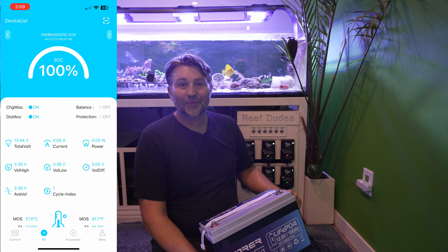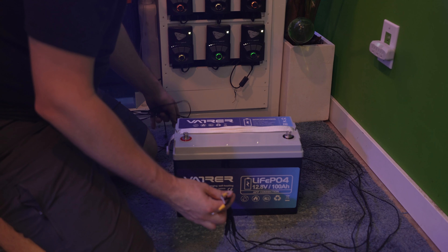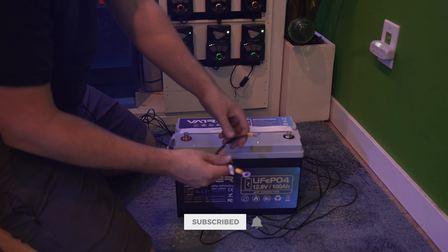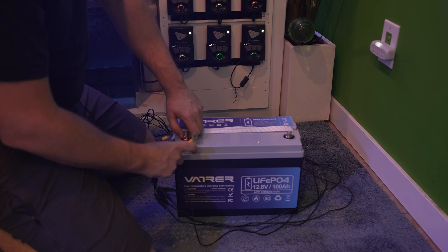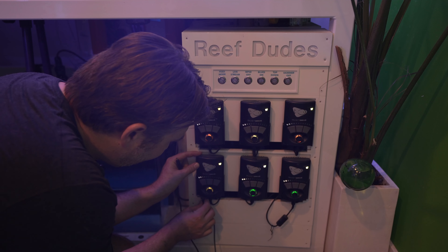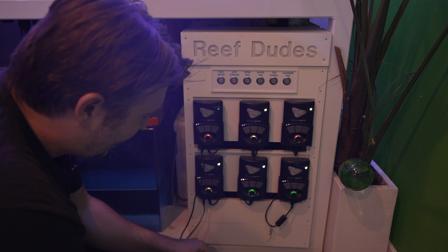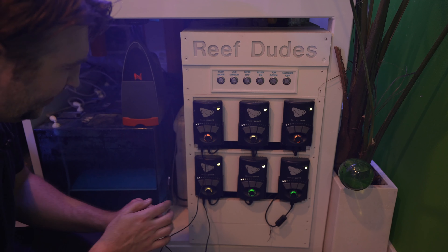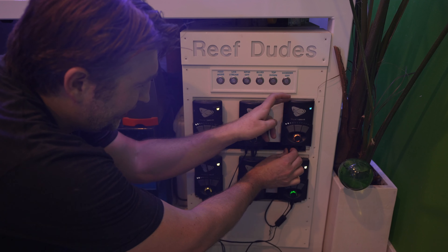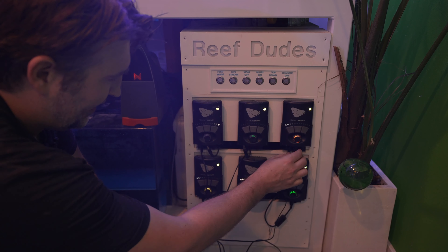I made a battery hookup harness in a prior video — check that out if you want to see it — but essentially I used the Ecotech battery backup cables, trimmed them after the fuse, and put on ring terminals. It was very easy to make. All we have to do is attach the ring terminals to the bolts on the battery and plug them into all the MP40 controllers. I'm also adding the booster pack for the M2, which will run complete flow on the tank.